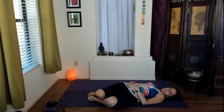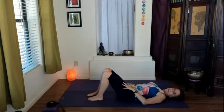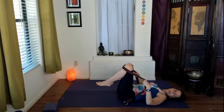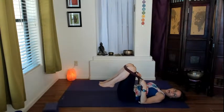Big breath in. Exhale, pull the belly in and lift the knees back up. We're going to take a big breath in and then lift your knees and take a hold of the knees. If you are not able to get your hands to the top of your knees, you could always use a strap and wrap that strap around the front of the knees. Right side of the strap is in the right hand and the left side is in the left hand. Let your elbows rest on the floor. You can work the pose from here with the strap if you're not able to reach the knees.